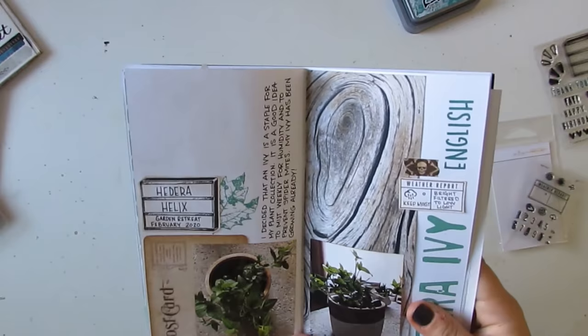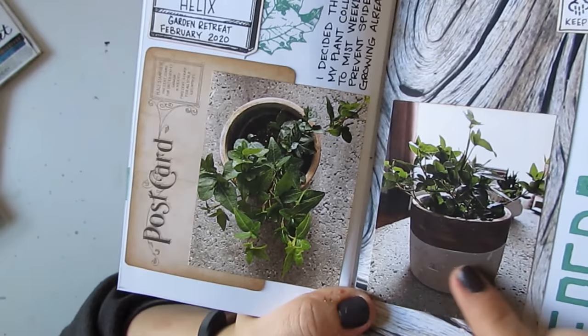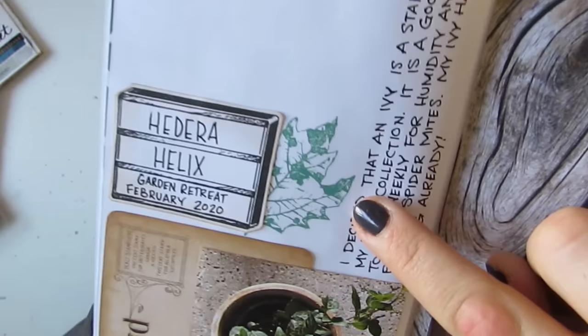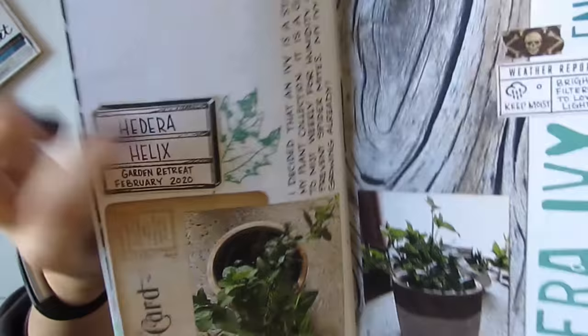Here's my ivy plant — it's an English ivy. I tried to include a side picture and an aerial picture so I can see the growth; this one is already starting to grow, which is really cool. I used that leaf stamp, which was perfect again from this set — that one kind of looked like my ivy leaf shape, or at least like other ivies I've seen. This wood paper is beautiful.